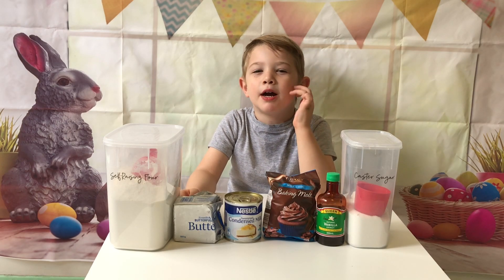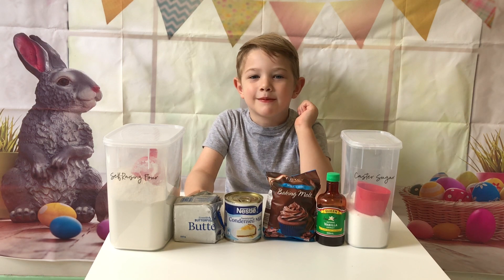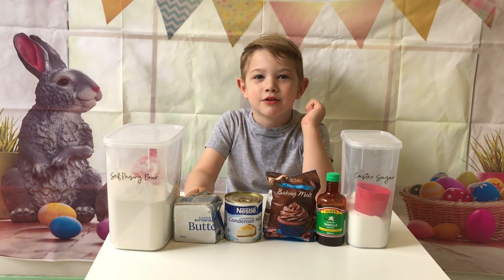Hi guys, welcome back to my YouTube channel. Today we are going to make chocolate chip cookies.